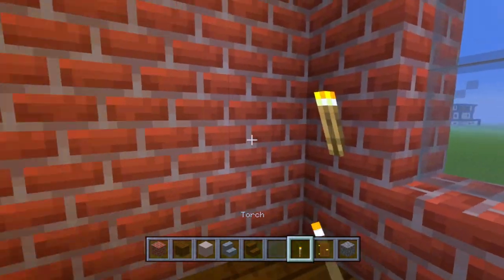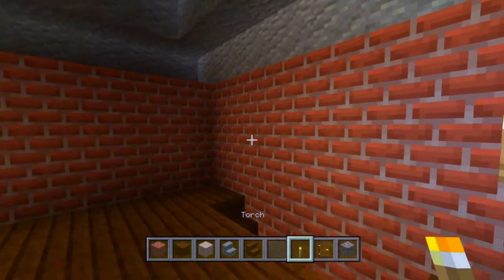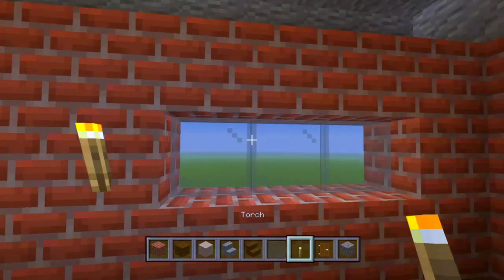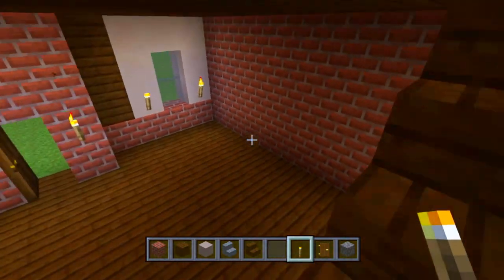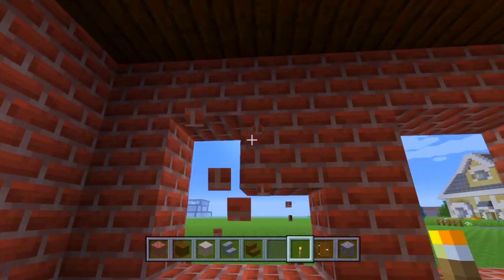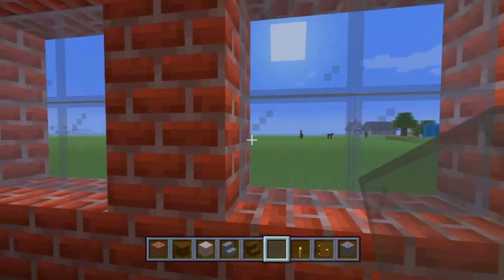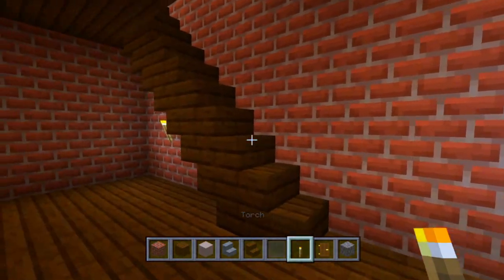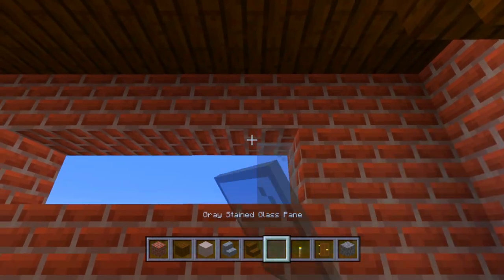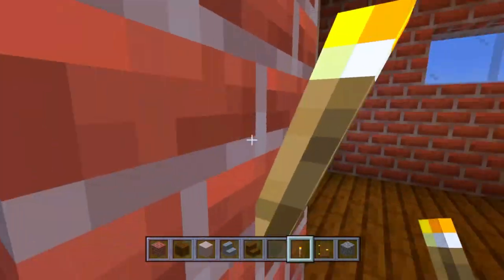Now we break out the windows. On the back, we'll have two two-by-two windows; put torches on those. Add a one-by-three window on each side. For the bottom floor, do the same — two two-by-two windows with torches, and then a one-by-four window on the top section with a torch. That covers the windows for both floors.